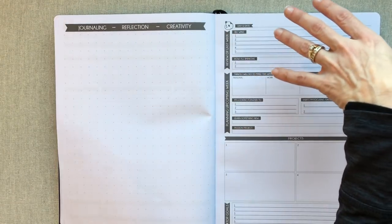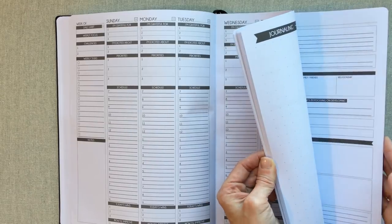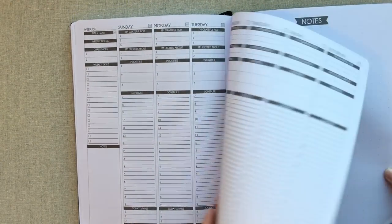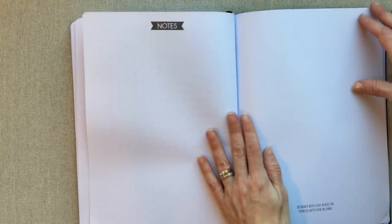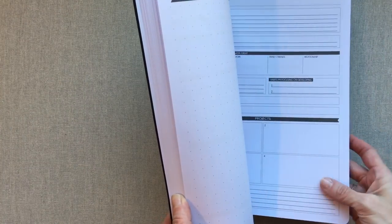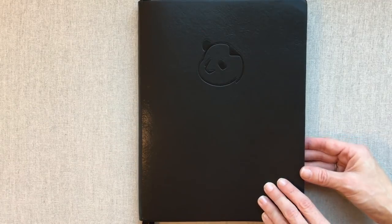The setup is unique compared to other weekly planners I've reviewed: week, then blank journaling/reflection/creativity page, then review of last week and planning of your upcoming week with projects and top goals, then the next week — all the way through the year. After your 12 months, you have a few dot grid note pages at the end. The planner feels really quality overall — the paper is excellent, and the three ribbons are really helpful: one for your monthly, one for the current week, and one for notes or a week you want to reference.